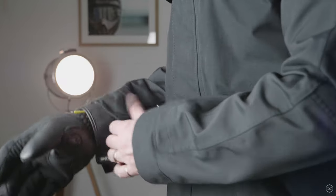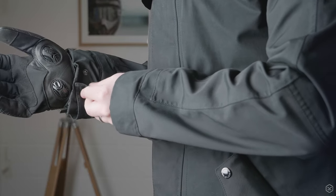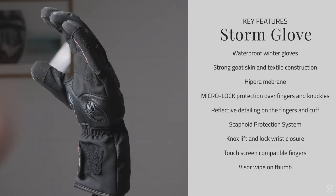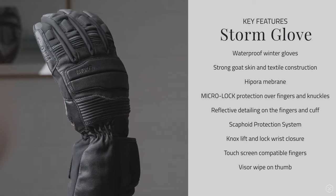The Storm contains a high pore waterproof membrane and thinsulate insulation for warmth and comfort. It also includes our very latest Nox MicroLock impact protection, which is used on both the knuckle and on the finger panels.